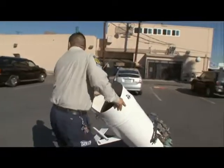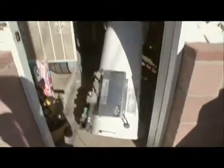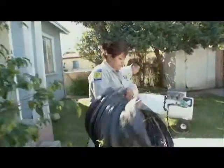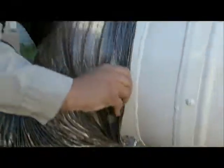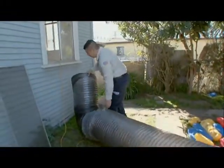What this is going to do is provide heat through the ducting into the home, and we'll let it run until it gets to a temperature of 140. Basically it's going to be one big oven, and we're going to bake the crap out of these bed bugs.